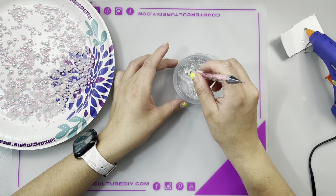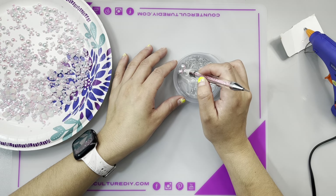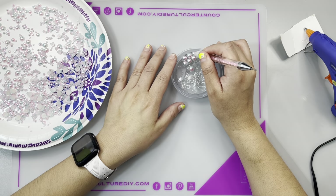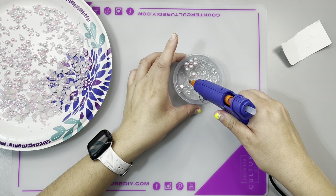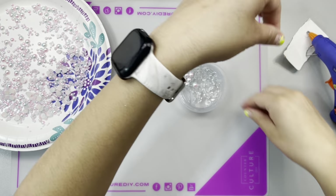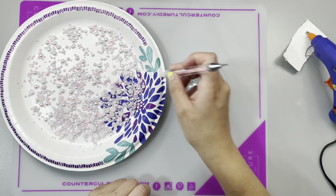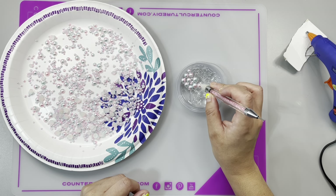The one thing I would have done differently is use bigger pearls for a bigger bubble effect. So basically, you're going to use a wax pen and a hot glue gun, apply your hot glue to the designated area, then take your wax pen and apply your half pearls where the hot glue is. There's no rhyme or reason, no specific pattern — it doesn't have to be perfect.